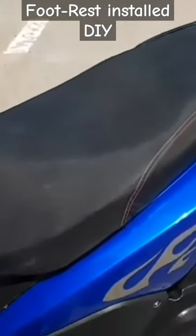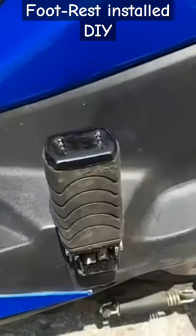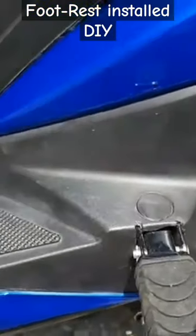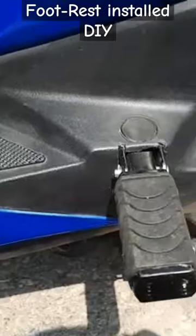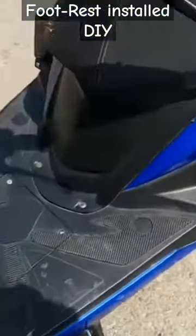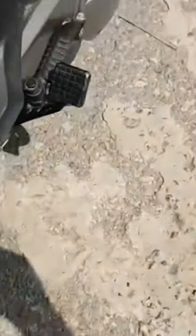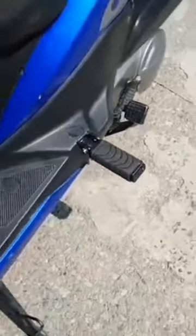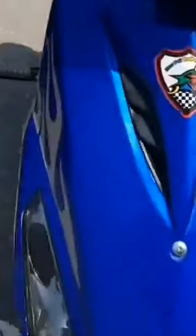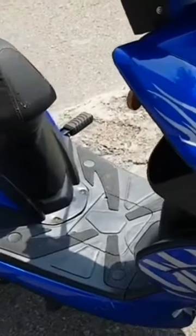I have completely assembled the bike, installed the covers, and here are the pedals that I have installed. Functioning seems to be good — this is one side and this is the other side. This is how they look when they are extended, and any person sitting at the rear will have sufficient support.